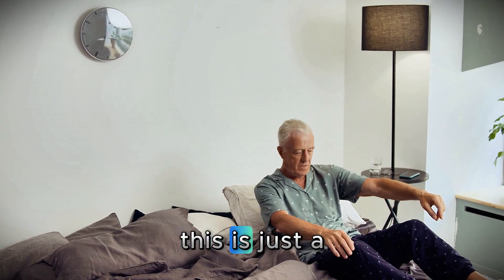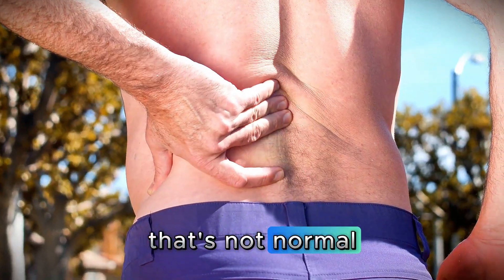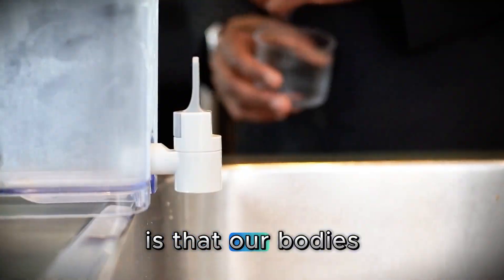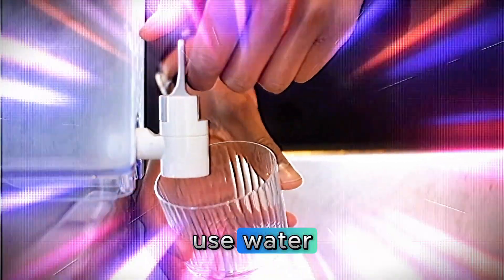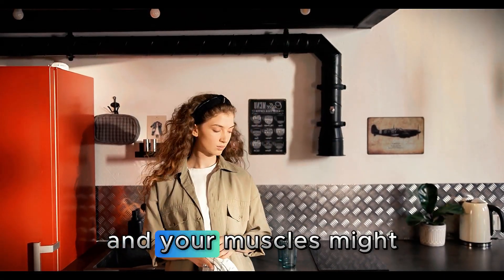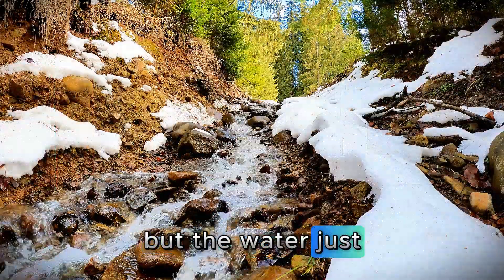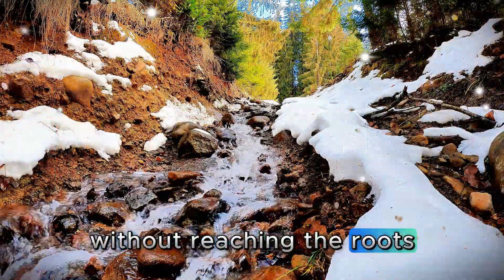A lot of people think this is just a part of getting older. But I'm here to tell you something — that's not normal. What's really happening is that our bodies lose the ability to use water efficiently. You could be drinking your 8–12 glasses a day and your muscles might still be dry on the inside. It's like watering a plant, but the water just runs through the soil without reaching the roots.